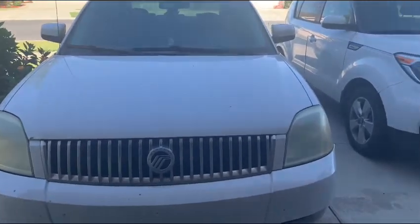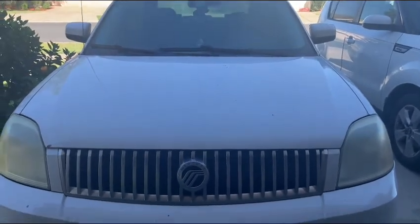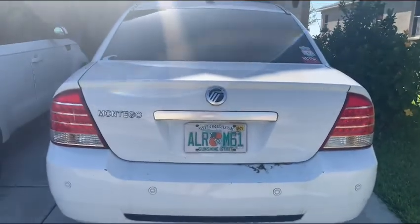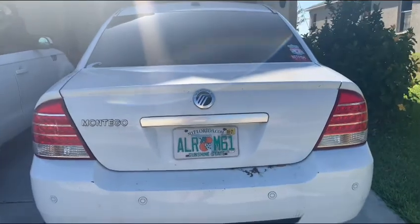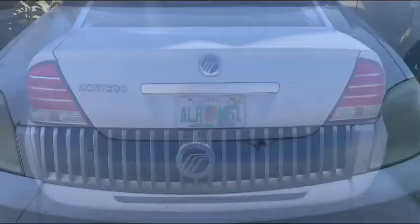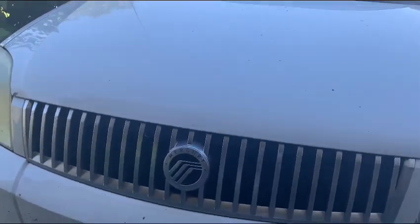Hey guys, what's going on? Today, just in case you are requesting me to do this car, it is a 2007 Ford Mercury. This is going to be a full, in-depth tour of the Mercury. I'm going to start it up, show the engine, show a bunch of power features on the interior as well as exterior. So, without further ado, let's go ahead and get started.